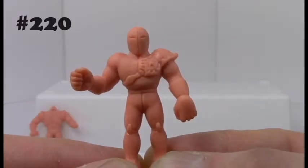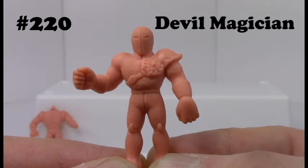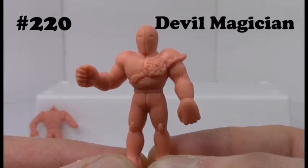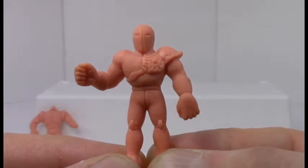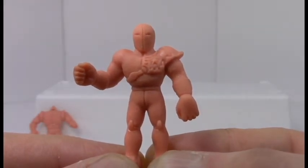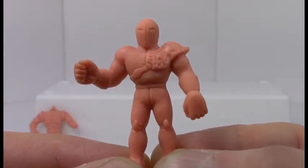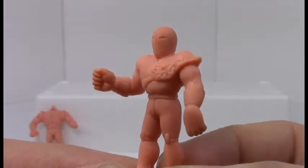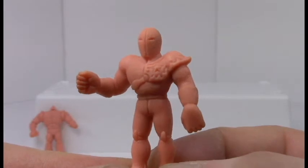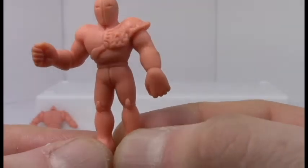Next up is Muscle Man number 220, the Devil Magician, who I can only assume gets that name from some deep character story arc in the mangas that gets totally lost on English audiences. As of now he's just a guy in a featureless mask with just one pauldron and his arm kind of sticking out as if he's waiting to hail a taxi.